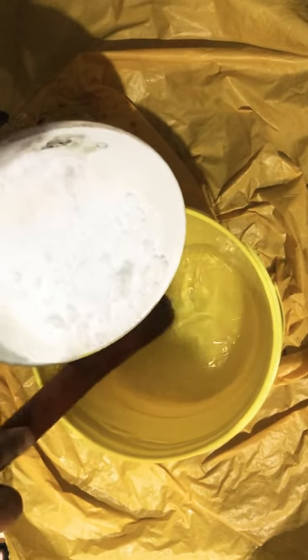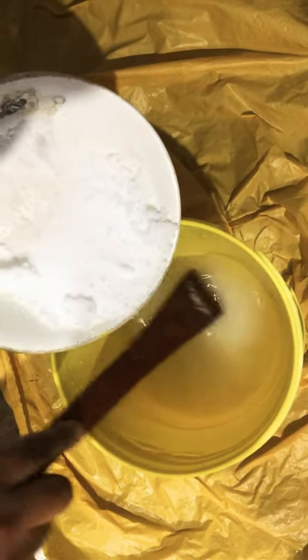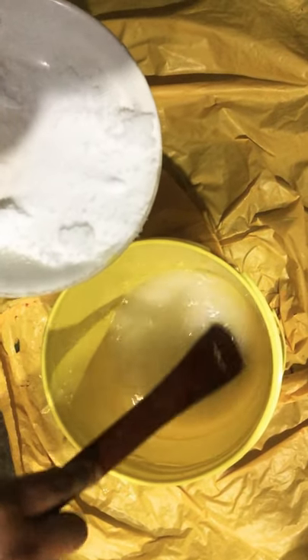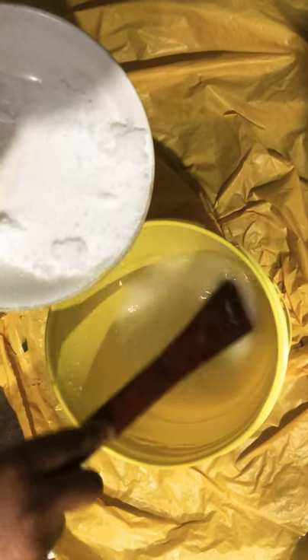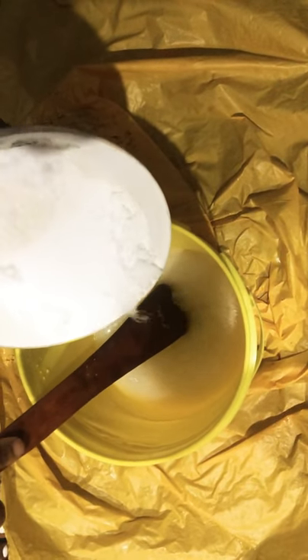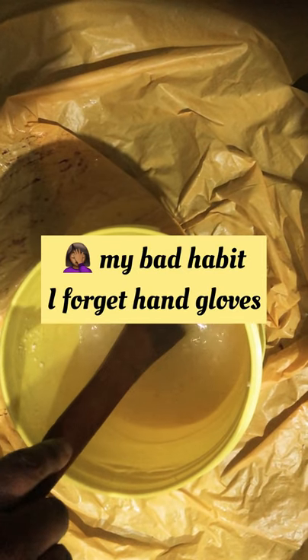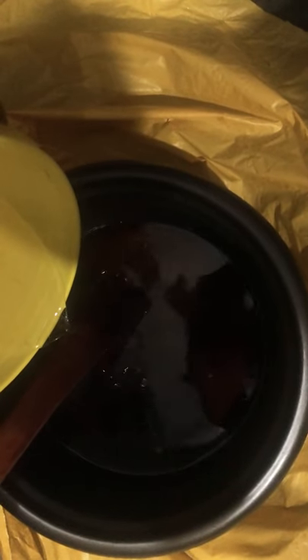Remember, you always put your lye into water — not the other way around — and please wear your hand gloves. Don't be like me, I'm a stubborn person. I poured in the lye gradually because the bucket was really hot, and it can actually burn your skin. There can even be an explosion if you dump the whole lye in at once, so you have to pour it in gradually and stir until everything dissolves, then allow the lye solution to cool.